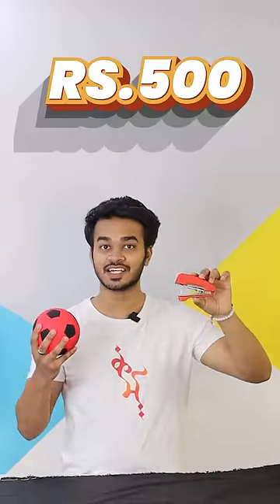So, these two things you can get for just 500 rupees. This link is in the first comment. If you like this video, subscribe — links are available.